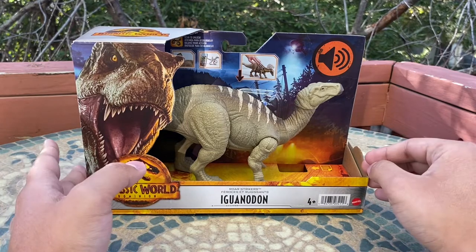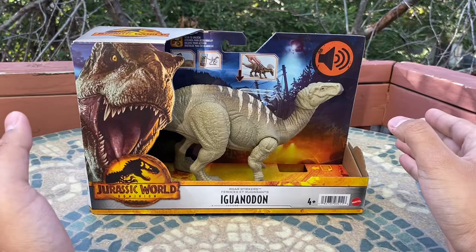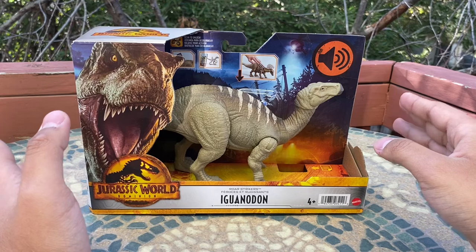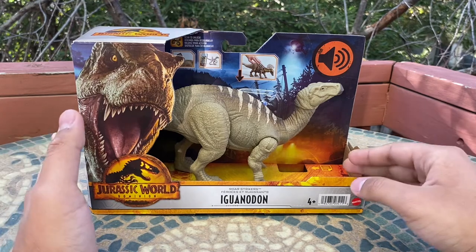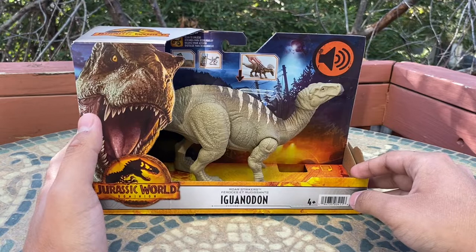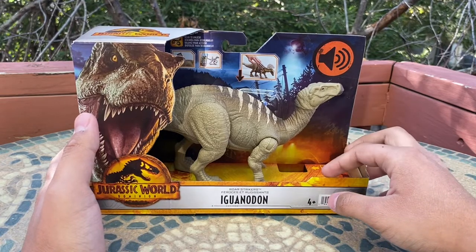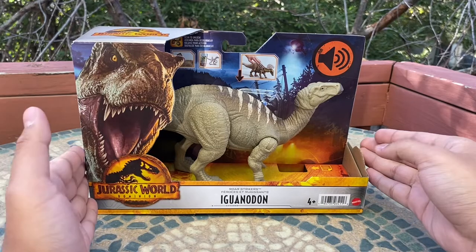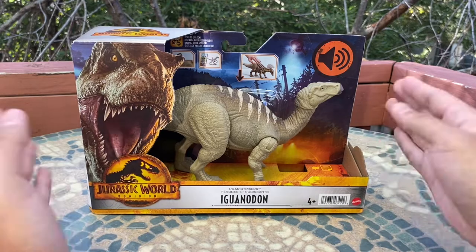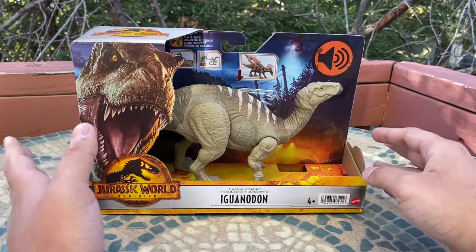You could see the Iguanodon in various places in the background throughout the actual film, but it's almost like a blink-and-you-miss-it type of thing. They're usually covered in shadows from the fires or very much in the background where you can never really see them. Hopefully the Iguanodon will get a much better look on screen in future movies.